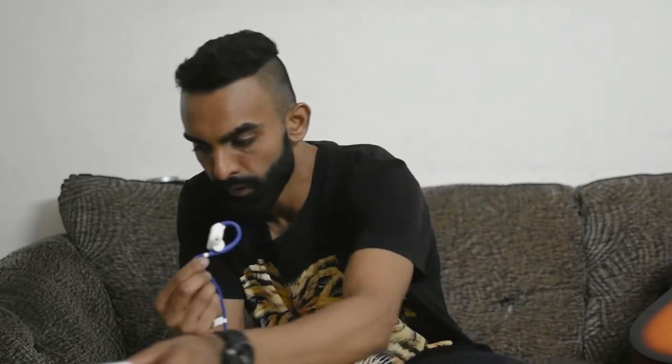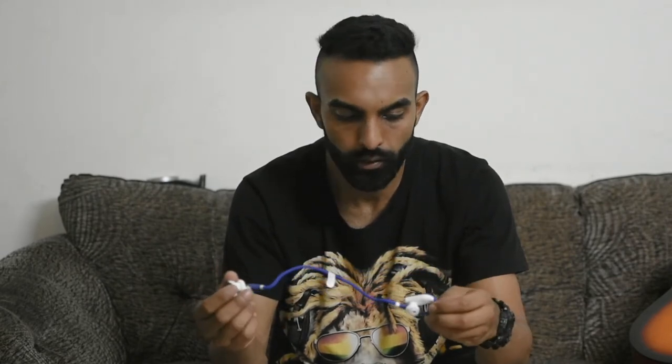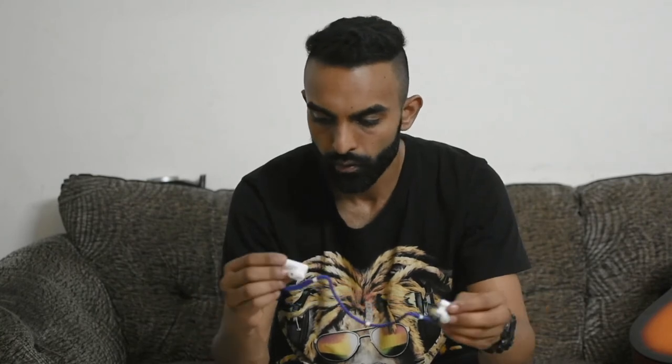And this is the earphone by JBL in blue colour. Very lightweight and the texture and the quality is good. Let me put this on and check how they go on my ear.